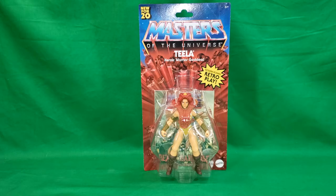I never actually got the original action figure of Teela. I had very few female action figures growing up, so this was a nice find at my local Walmart.